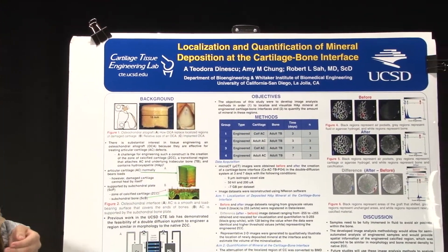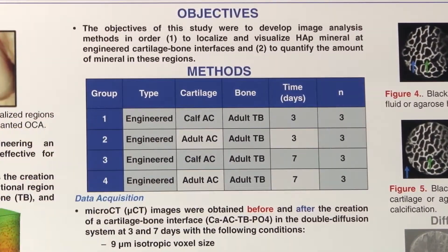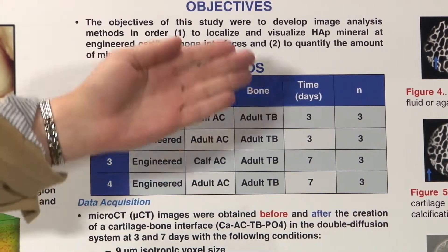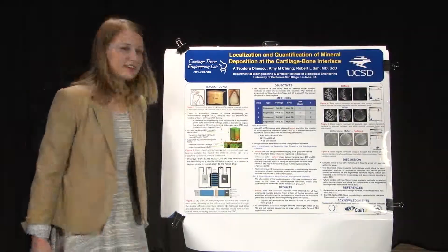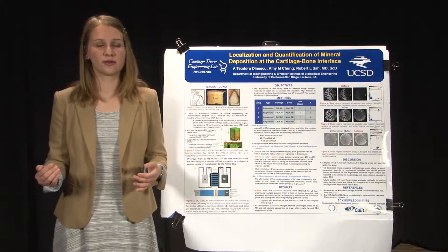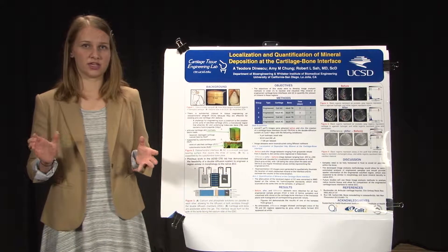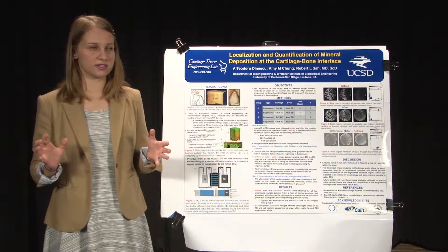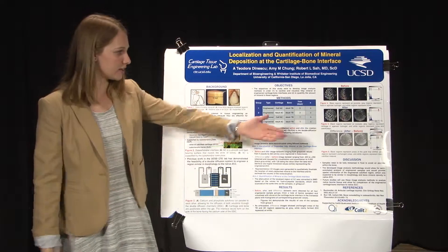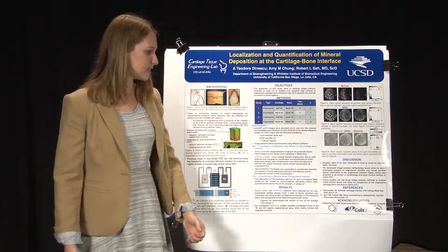For my methods I used four engineered sample groups and compared two variables: calf and adult articular cartilage, at two different time points, three and seven days. These before and after image datasets were registered in a program called Data Viewer by rotating the samples and using similar landmarks within the samples to align them, so we could compare the same location both before and after across different image datasets.